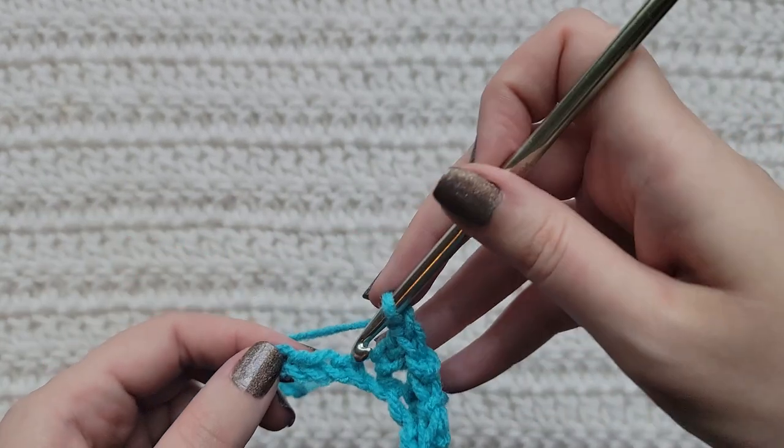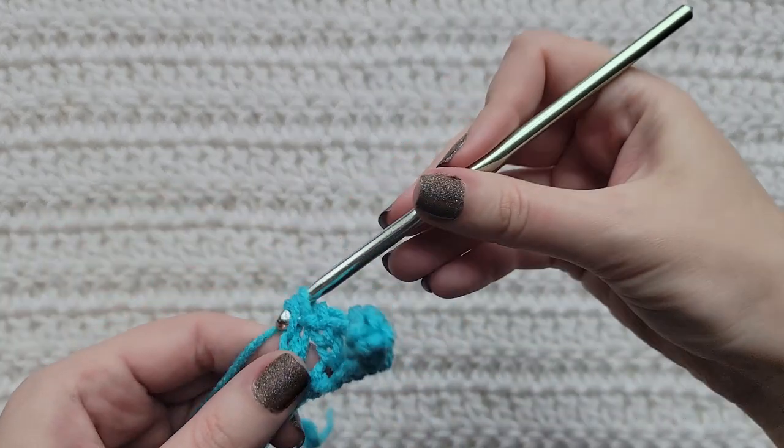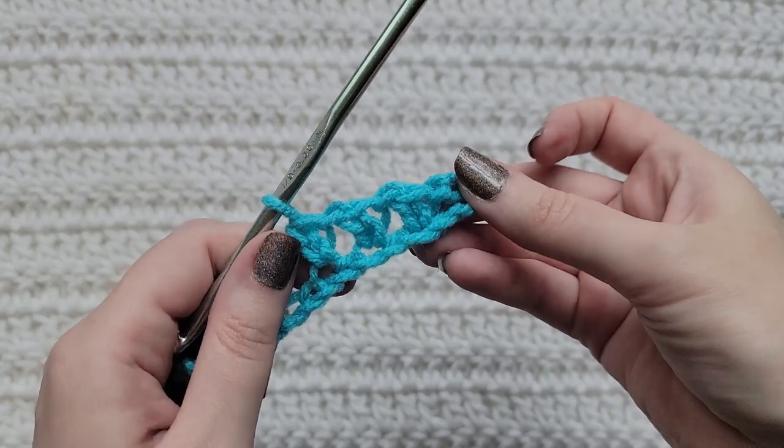Make a chain, skip a chain, into this next one make an extended single crochet. You're going to repeat these steps until you get to the end of your row.